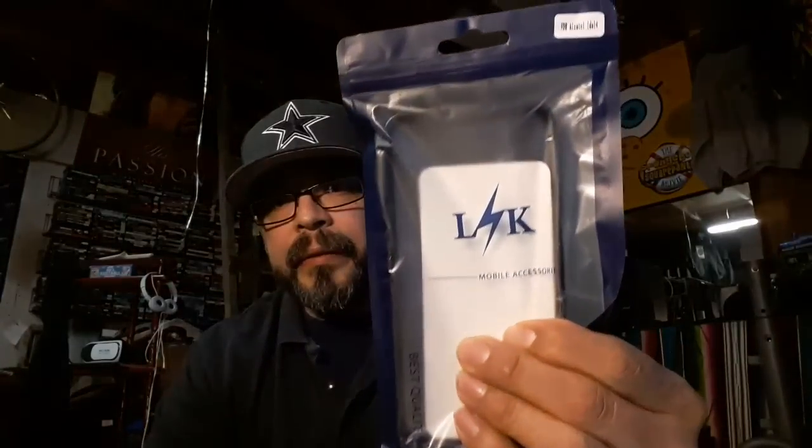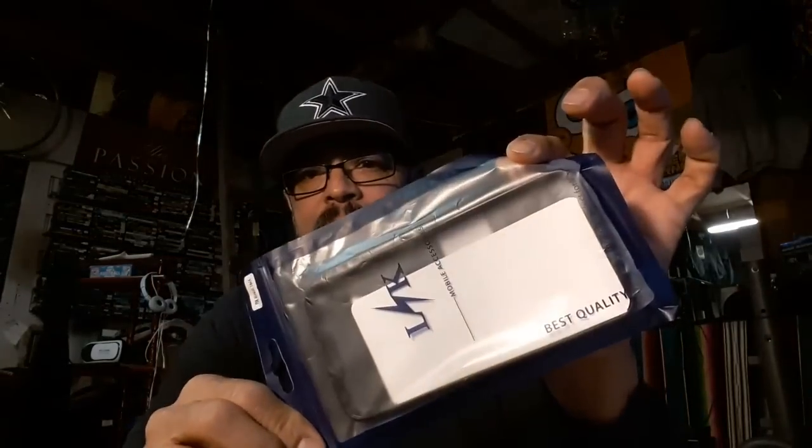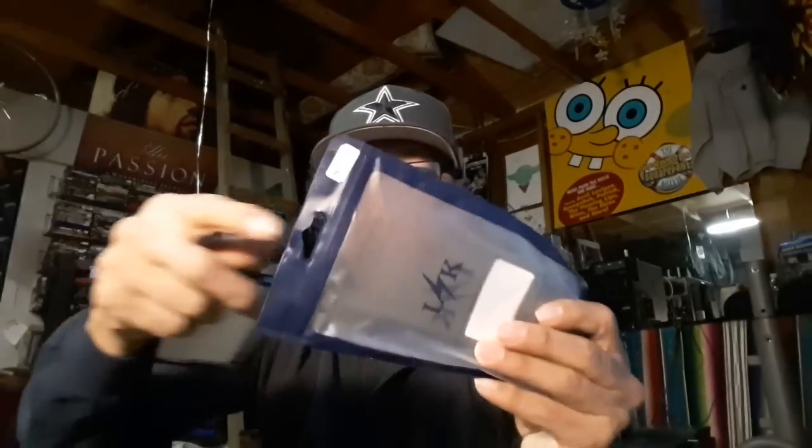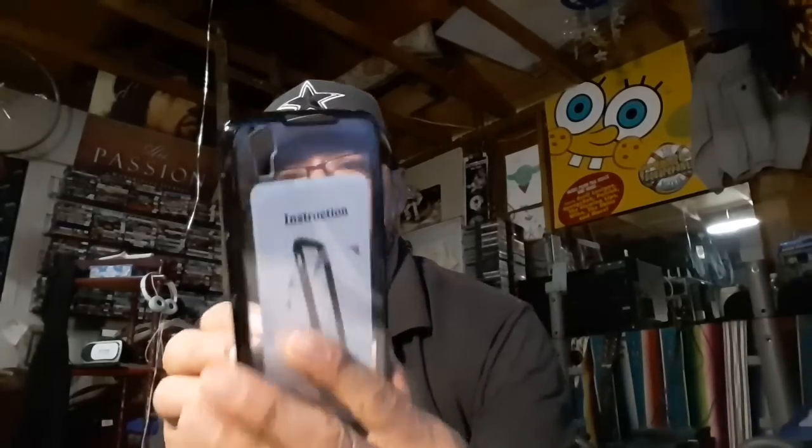We're going to open this up. This is from Lightning Knight Mobile Accessories — best quality, the best products for you. I love their packaging. I've got a few of these packages — I save the little bags and put things in there to categorize my stuff. I've got a lot of stuff all over the place so this helps. This packaging is for the Alcatel Idol 4.